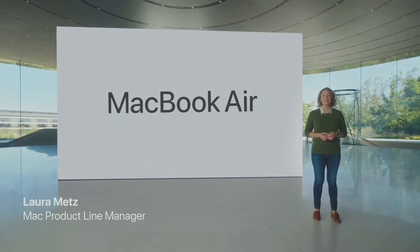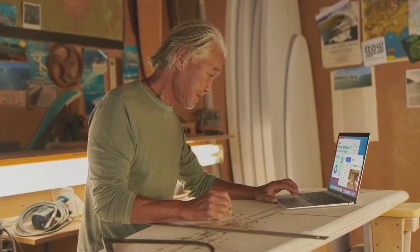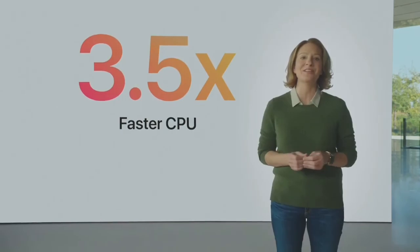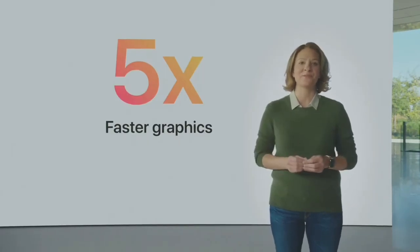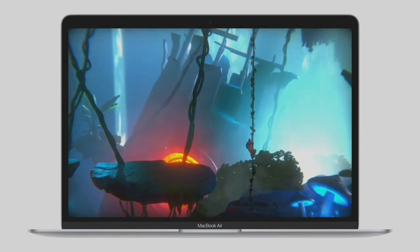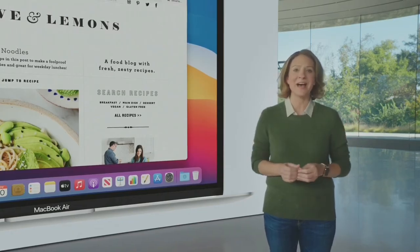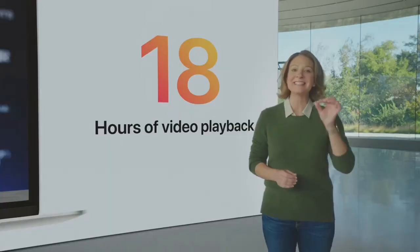MacBook Air is the most popular Mac — in fact, it's the world's best-selling 13-inch notebook. Users love its stunning Retina display, great everyday performance, and incredible portability, all in a sleek wedge-shaped design. With M1's eight incredibly powerful cores, the CPU soars to a whole new level of performance that's up to three and a half times faster than the previous generation. With the world's fastest integrated graphics featuring up to eight cores, Air delivers up to five times faster graphics performance — the biggest leap ever for MacBook Air. For gaming, you can play immersive, graphically-intensive titles at significantly higher frame rates. With 16-core neural engine, machine learning workloads are up to nine times faster.